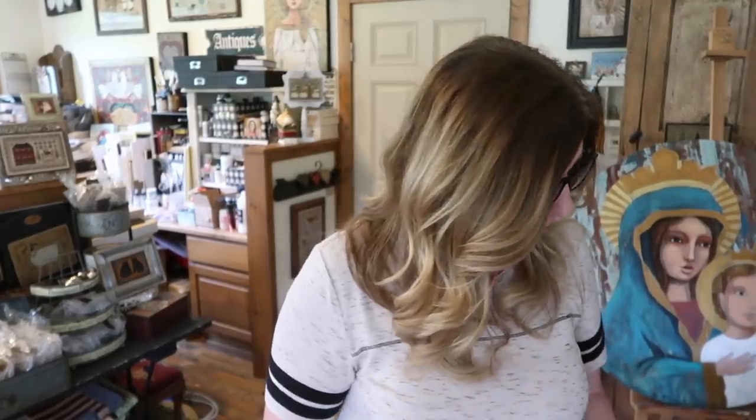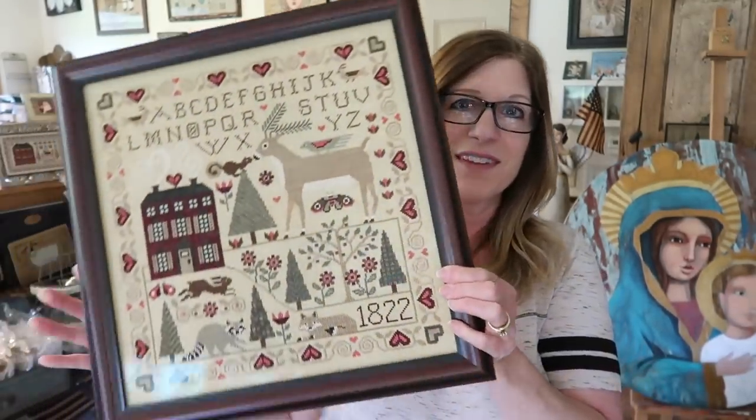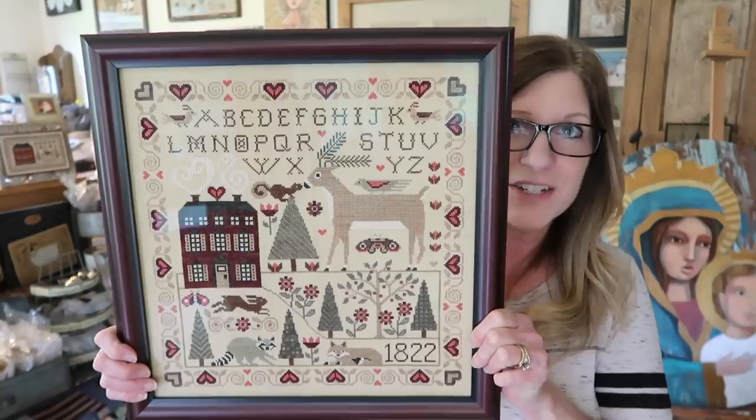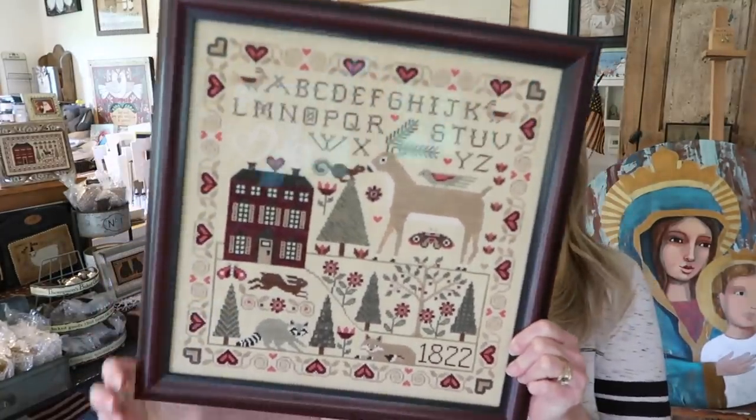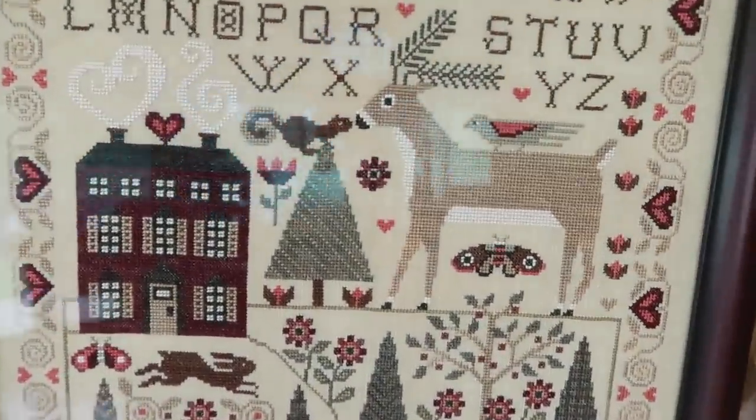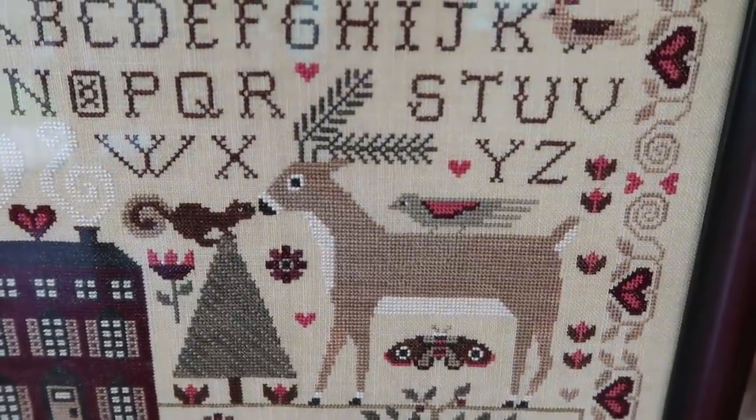We only have one more left. I actually was not planning on releasing this one until August for the Needlework Expo, and you'll know why when you see it. This is called For the Love of Nature. My favorite part of this piece is that deer nose to nose with a squirrel on top of the tree.